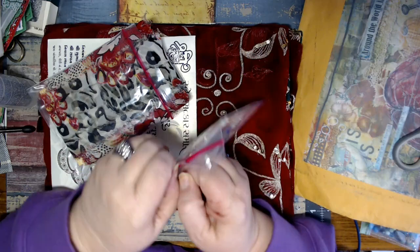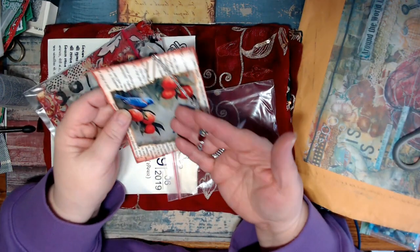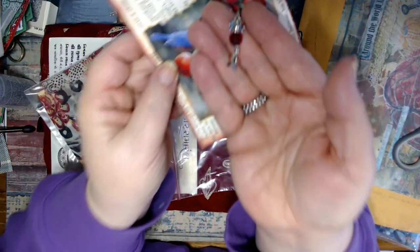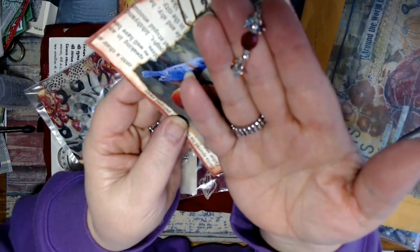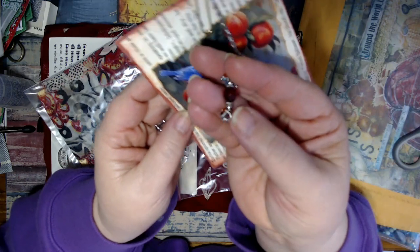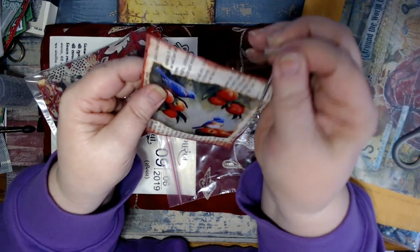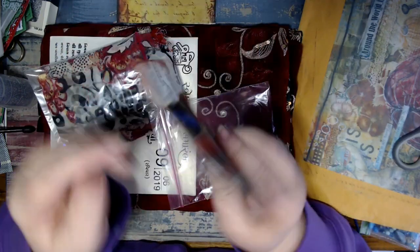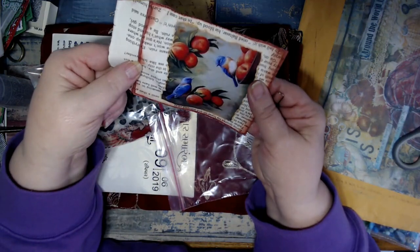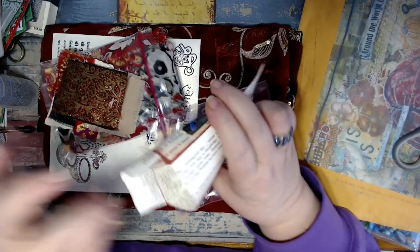Let's see what this says - she was just thanking me for my purchase and stuff. Oh, look at this - look at these little tiny beads! Aren't those gorgeous? They're so delicate. I love that. She's got it on a paper clip. Look at these birds. Look at this little envelope she made - isn't that cute? Love that.